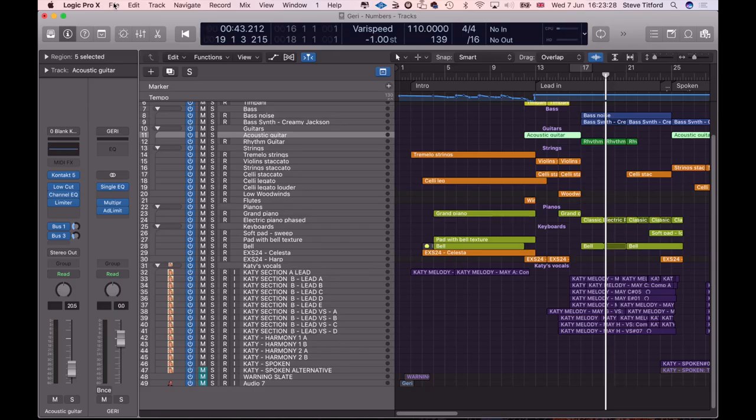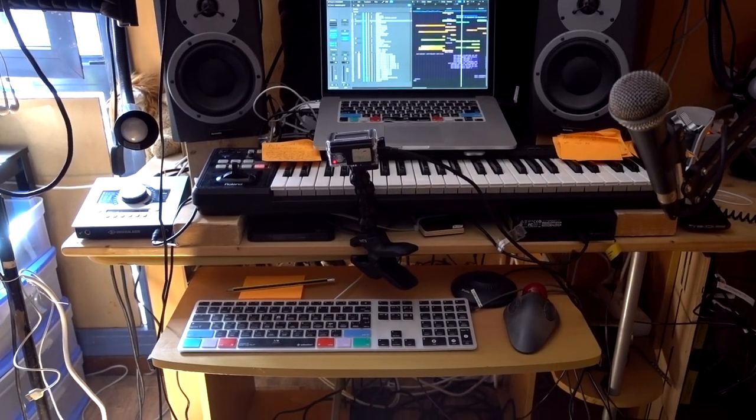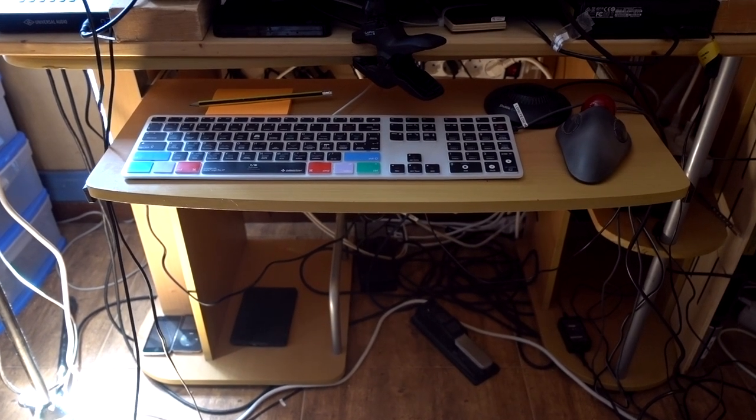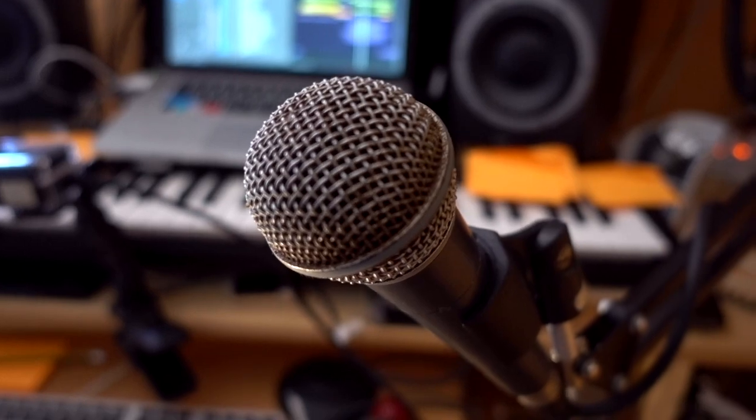On that note, let me give you a very quick tour of the studio. What you're not going to see here is one of these super slick setups. This is my main working area. We've got a standard Mac keyboard with an Editor Keys overlay. This is an old Shure Beta 58 microphone that I use for talking to you, and also for talking to MusicLine using SourceConnect when I talk to them online.